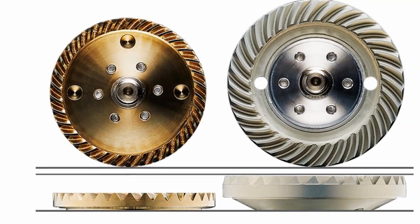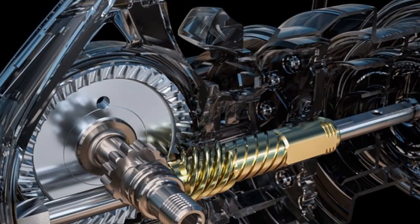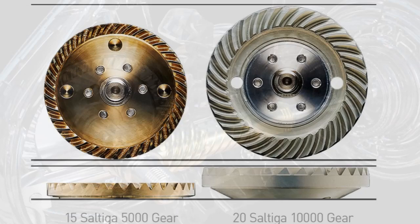Diameter has increased 12% against the 2015 Saltiga, whilst the new G1 drive gear is also thicker, with the newly designed TUF DG gear concept of larger and deeper cut teeth.